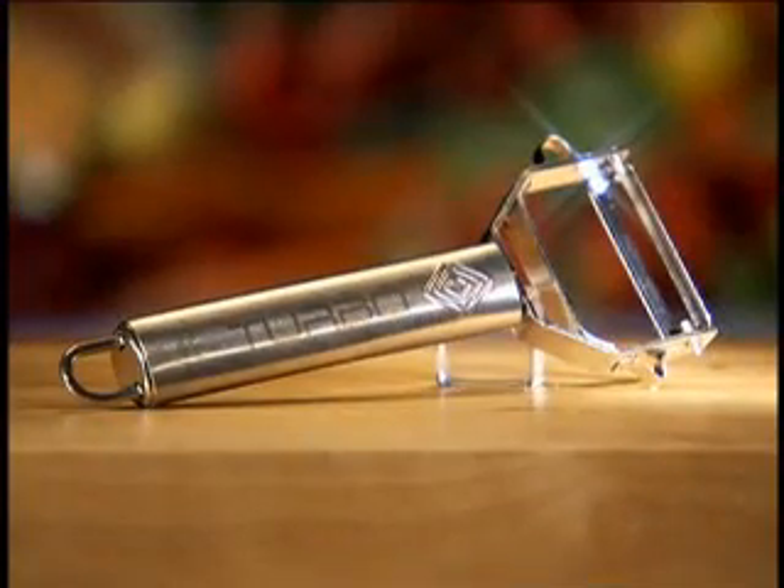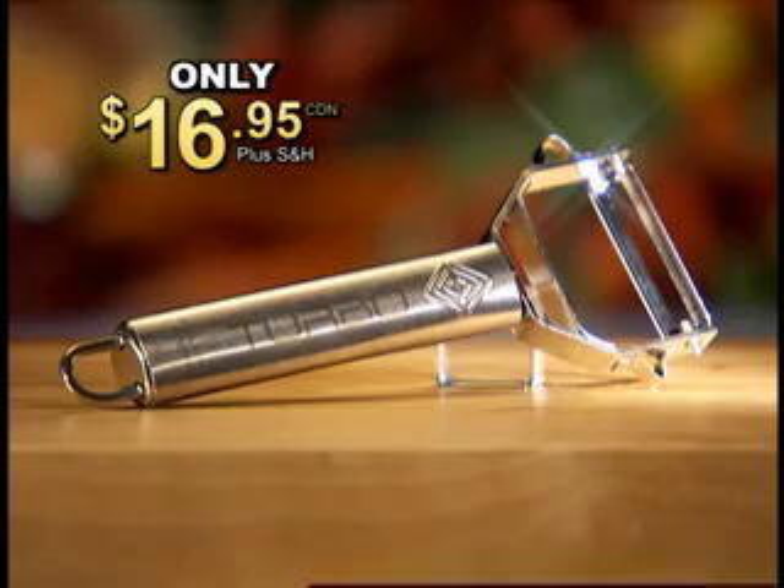Order now and you can get the incredible Titan Peeler for the low price of just $16.95 plus shipping and handling.